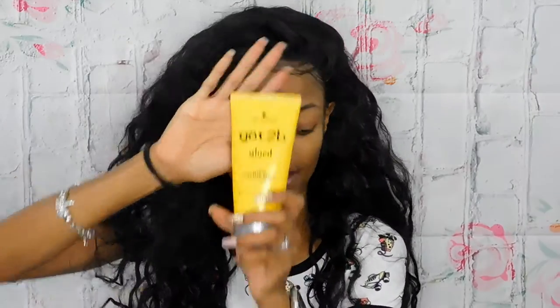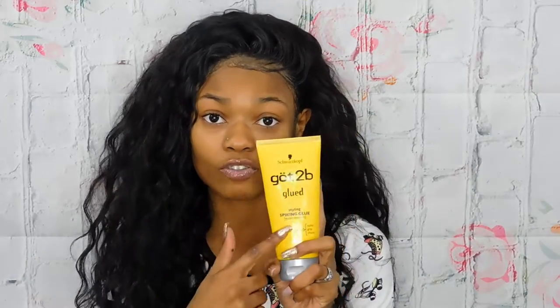I'm going to share what products I've been using to keep my wig on, because although this is a removable wig I don't take it off. I have Got To Be Gel on there — it basically just keeps everything on like an adhesive. It comes in this form and it comes in the black form.